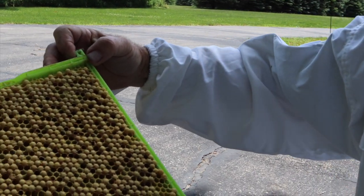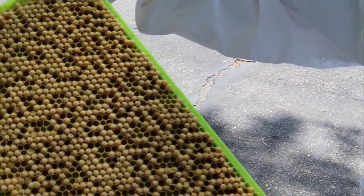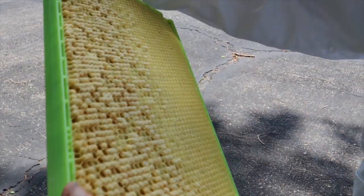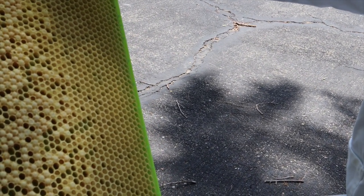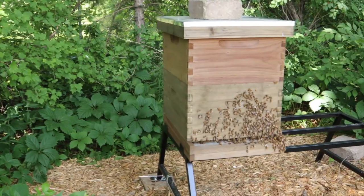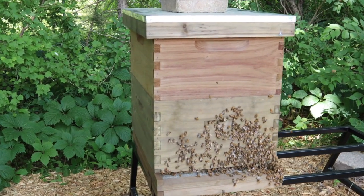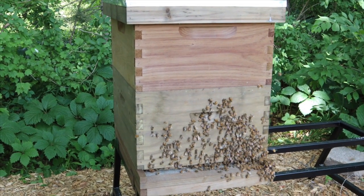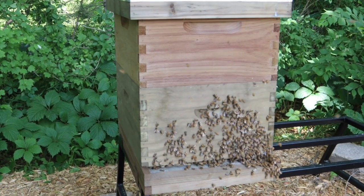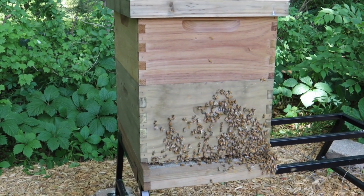That's all the capped larvae and grown larvae. On this side you got some more capped and some more larvae that still isn't quite capped yet. Alright guys, well that's going to wrap it up for today. Hope you guys are having a wonderful day and we will catch you guys next time. Thanks for tuning in — have a blessed day, bye-bye.